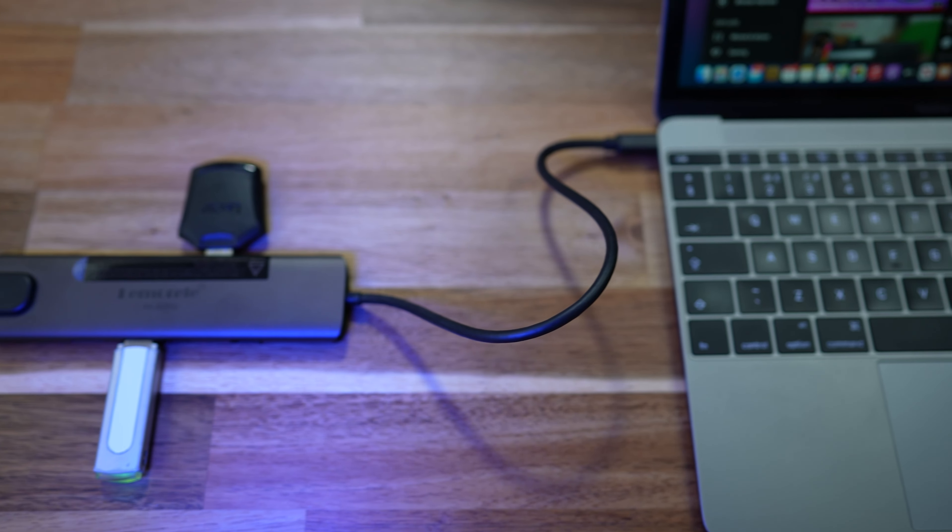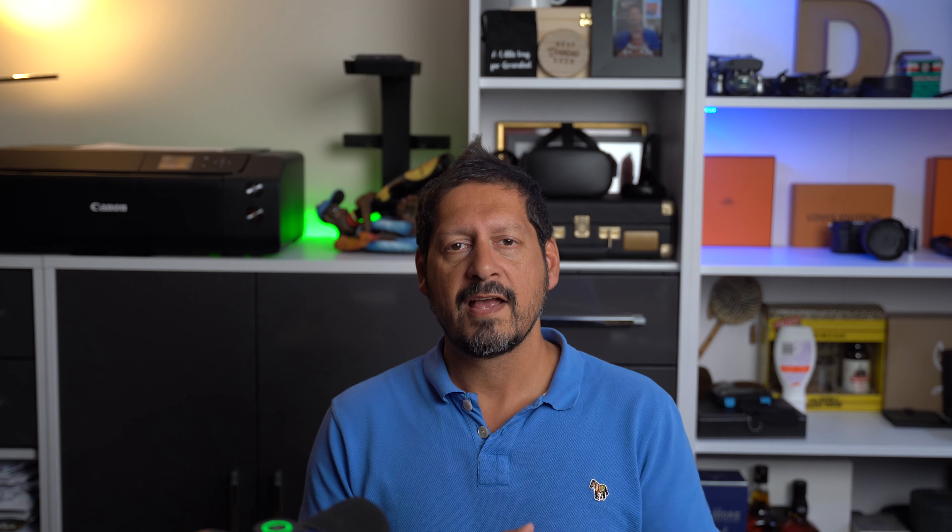The nice thing about having a multi-port adapter with all these different inputs and one single connector is for people like me — I've got a MacBook Pro with lots of ports, but when I'm traveling I take my old MacBook which only has one USB-C port. So with this, one single connector plugged into that only port means you can power it, use the USB-C data port, and have all your other ports too. And if you use this as a dock, it's great — plug all your peripherals in, take the one connector out when you're ready to go, and you're done.